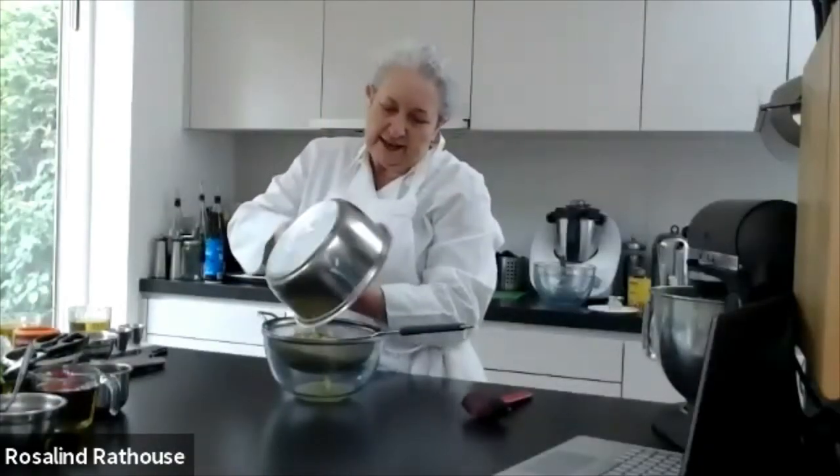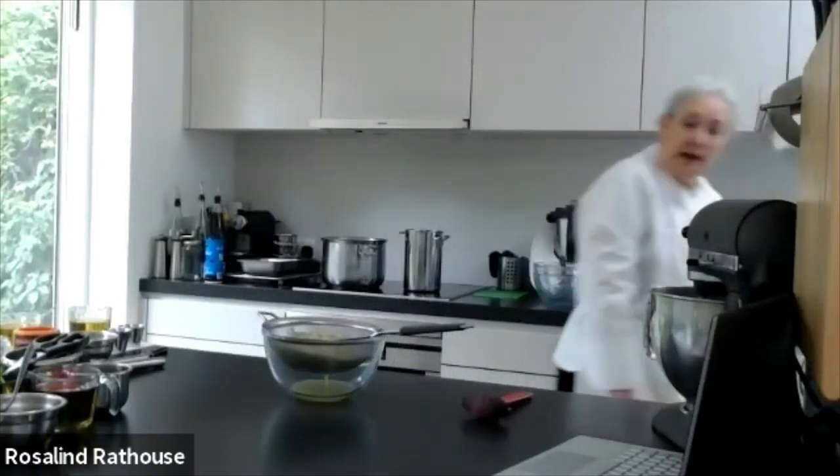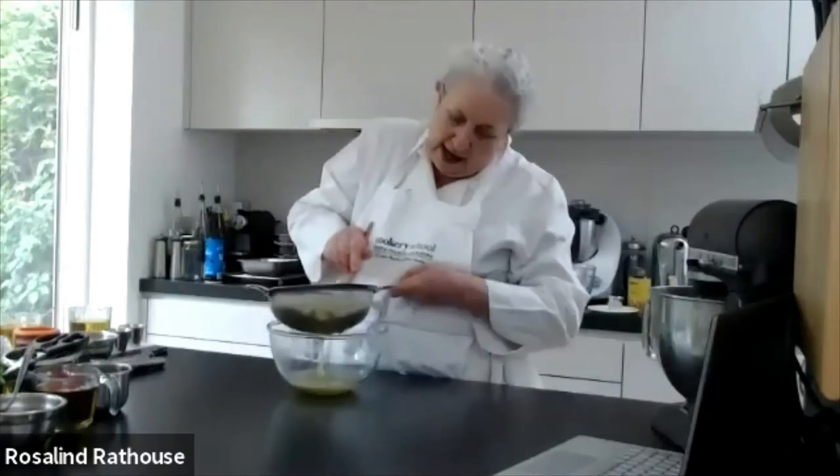We're going to take all of this and pop it through the strainer. That liquid is absolutely fabulous — it makes the most beautiful soup, or you can use it in a risotto as part of your stock.